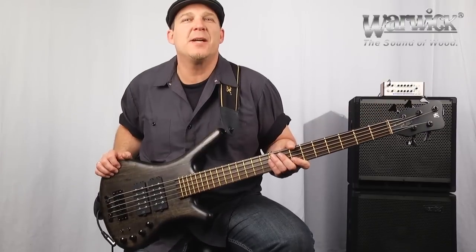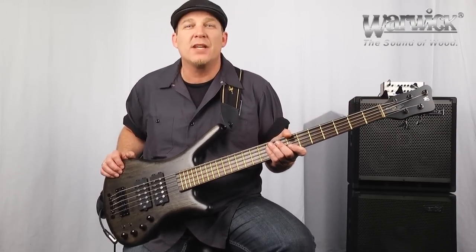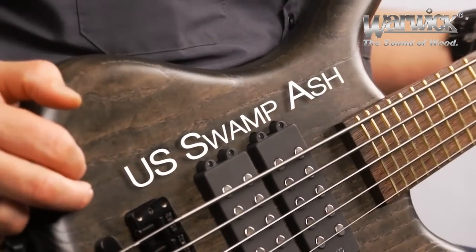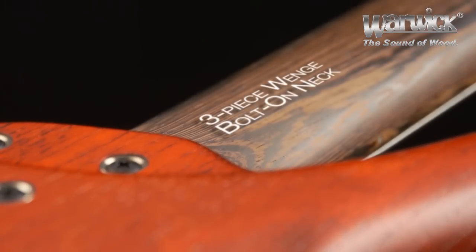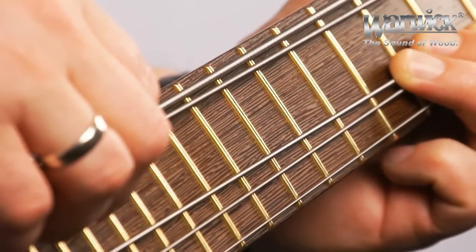It's not only the pickups and the electronics that make the sound of the Double Buck so unique — it's the combined synergy of the classic tonewoods used. The body is comprised of beautiful swamp ash. As of 2013, all Warwick bolt-on series instruments come standard with Wenge necks, and this instrument has a beautiful Wenge fingerboard as well.